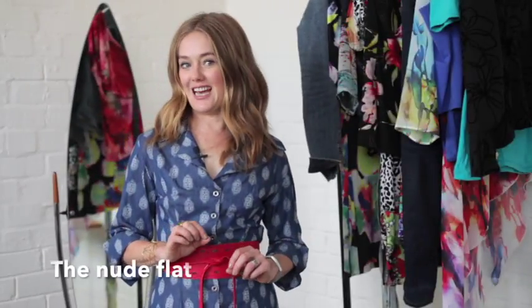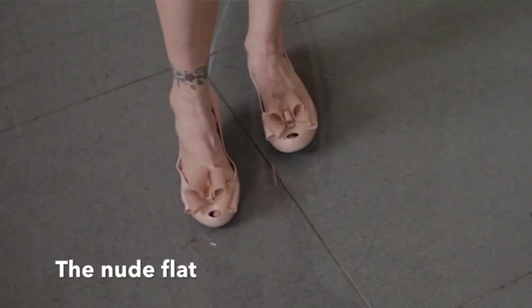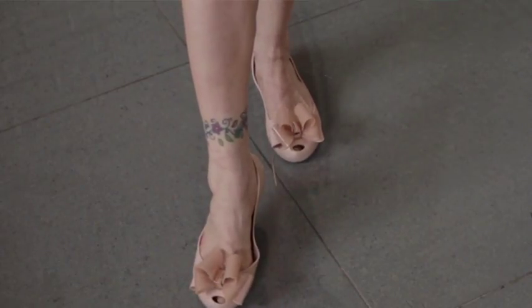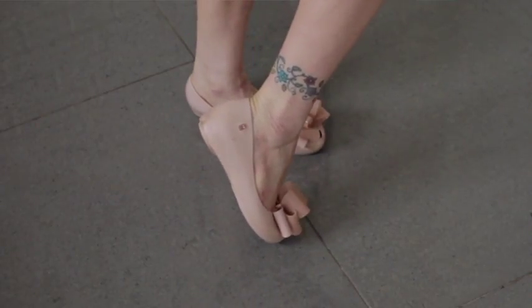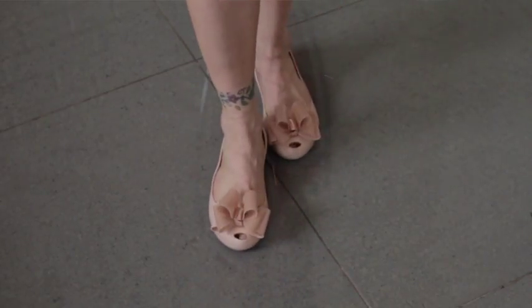The nude flat. This is by far one of my favorites because it works magic for most shapes of ankles. It elongates the legs, de-emphasizes the cankle, and makes your calves look fabulous.